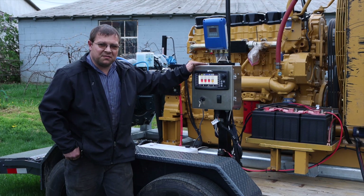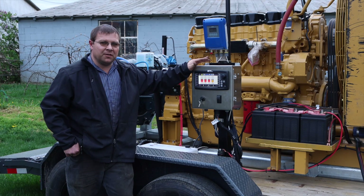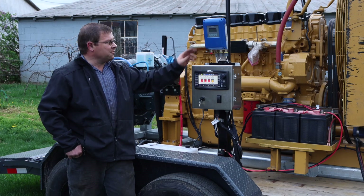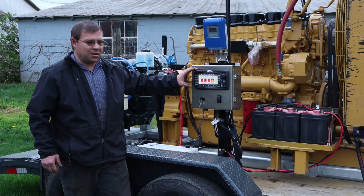This is also a remote engine control — you control everything from your phone. You can start and stop the engine, open and close the gate valve, see your gallons per minute, your pressure, and get all your engine error codes.